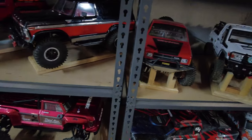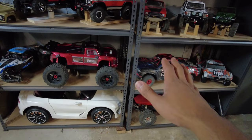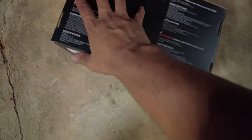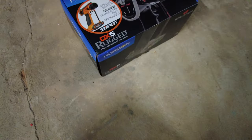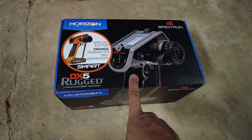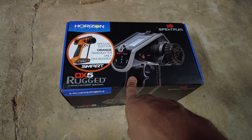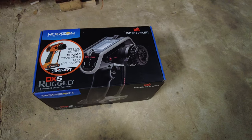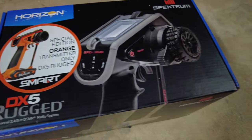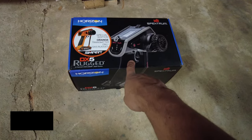Except for obviously the Traxxas and the Redcats and all that, but since half my cars are Spektrum, I got myself a Spektrum controller. This thing is rugged, it's meant to be pretty heavy duty, and that's what I was looking for — something I can bounce around on the trail or out at the bashing spots. I'm always worried about putting my controller down and someone knocking it over, and this one is meant to be pretty rugged.